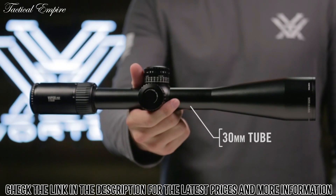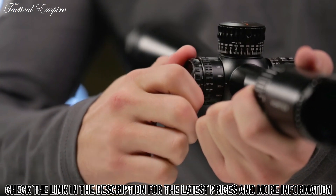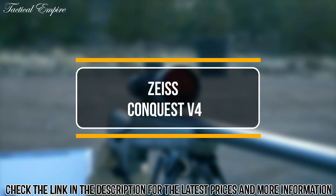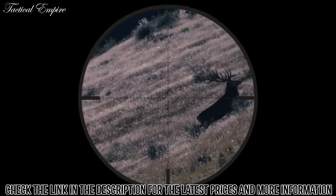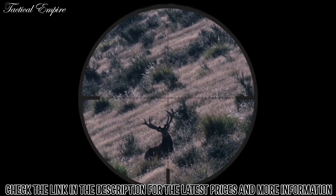All models feature a 30 millimeter anodized aircraft-grade aluminum tube. A cleanly integrated illumination dial features 10 levels of brightness with off-positions between each setting. With high definition glass enhanced with T-Star light transmission coatings, you will see 90% light transmission to the eye, making these scopes perform extremely well in low light conditions, especially useful when game is most active.